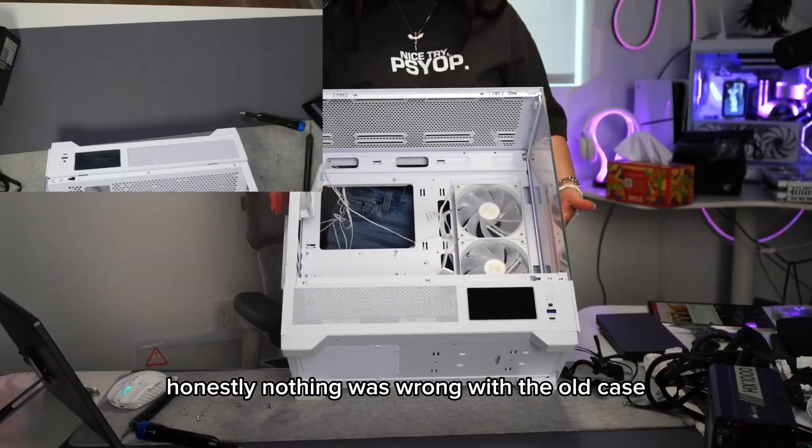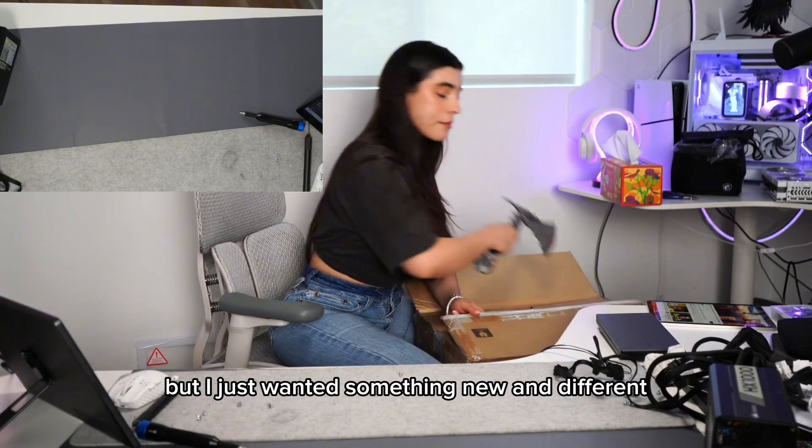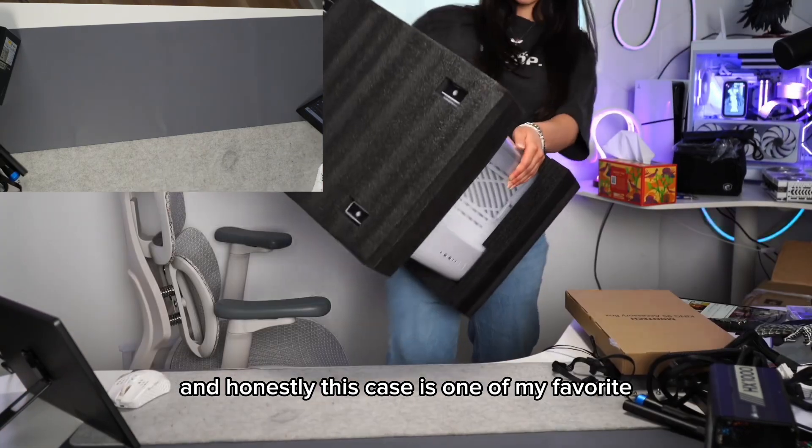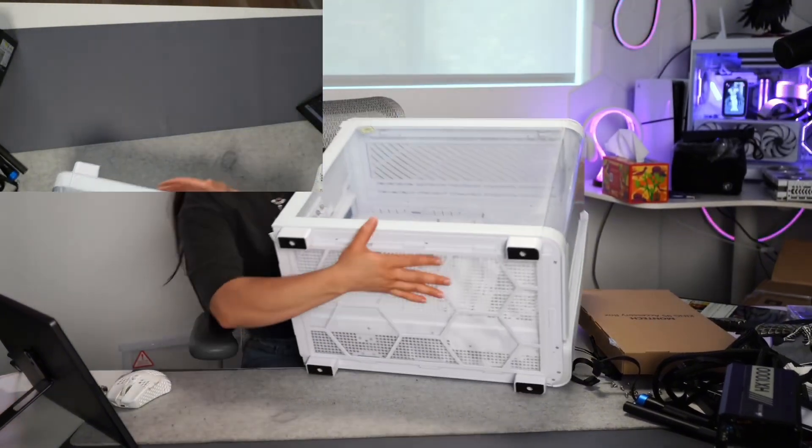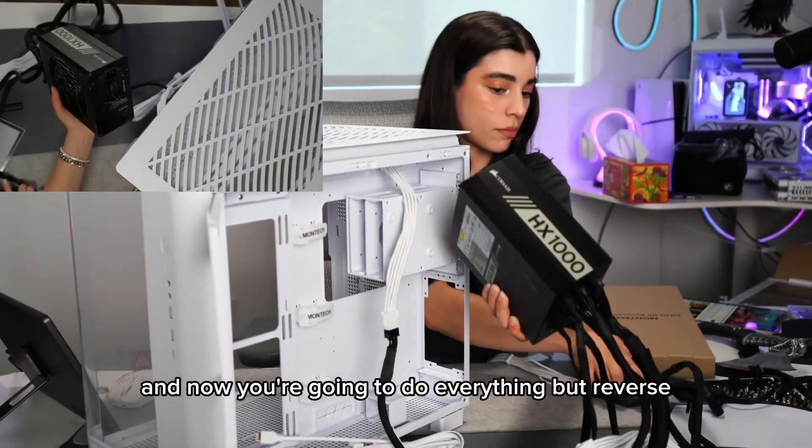Honestly, nothing was wrong with the old case but I just wanted something new and different. This case is one of my favorites — it's the Montec King 95 Pro. Now you're going to do everything but in reverse.